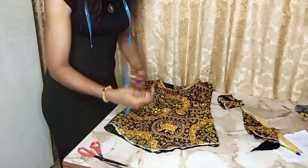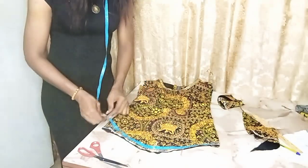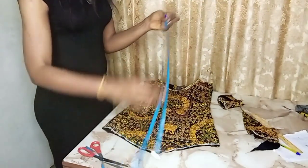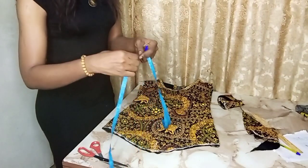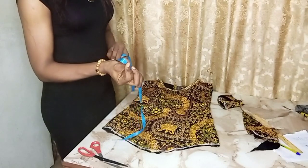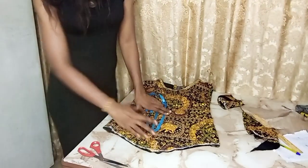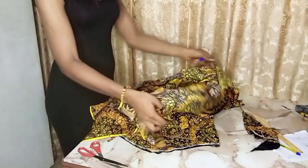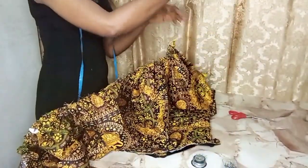Before I do that I'm going to measure around — I have 42 inches. I'm going to double that: 42 plus 42 is 84. So I'm going to cut a fabric that is 84 inches long and five inches wide — the length is 84 and the width is five inches.